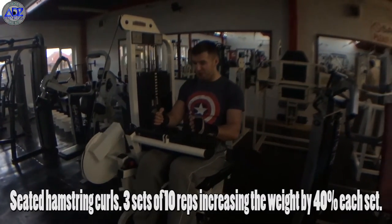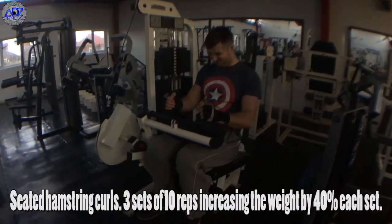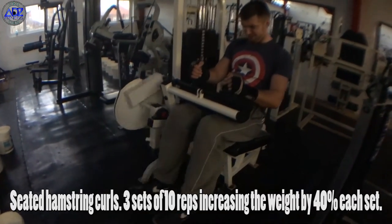On to hamstrings with the seated hamstring curls. I like to lean over the grips and really squeeze around as if I was doing a bicep curl with my hamstrings. Remember to always keep your feet parallel to avoid injuries.